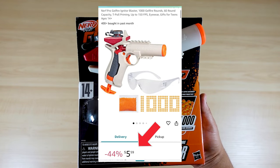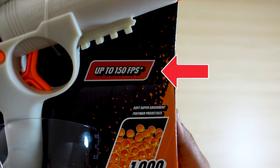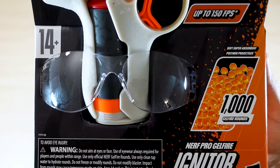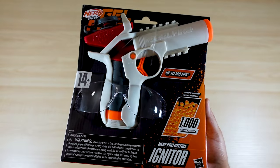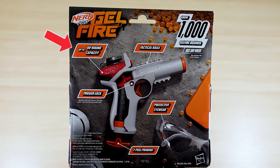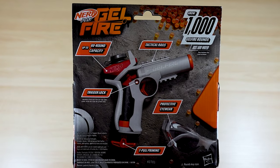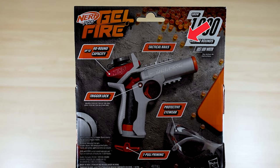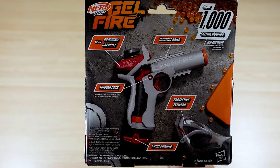It ran me around $5.59 on Amazon, and that's with the 44% discount. It comes with a thousand Gel Fire rounds and is rated up to 150 FPS. It comes with eye protection — you always need to protect your eyes because anything can happen when you're playing with these toys. It's for ages 14 plus and holds up to 60 rounds in the hopper or magazine. It also comes with tactical rails so you can add attachments.